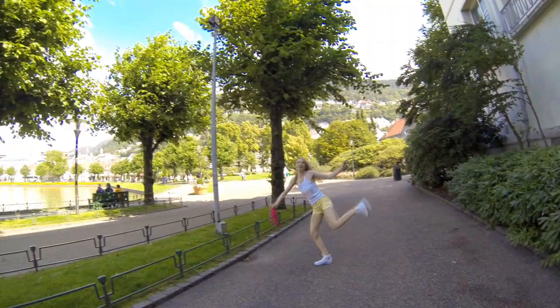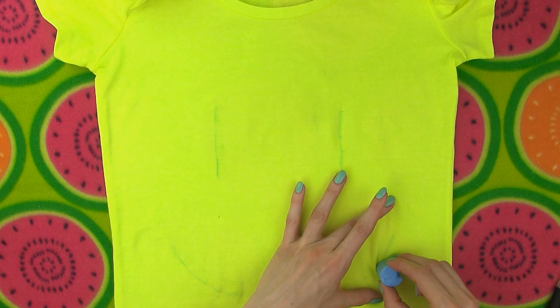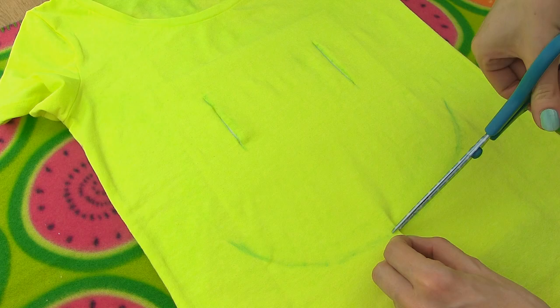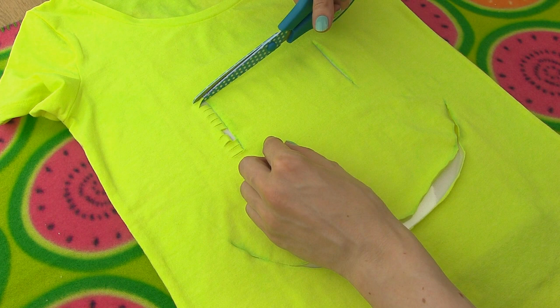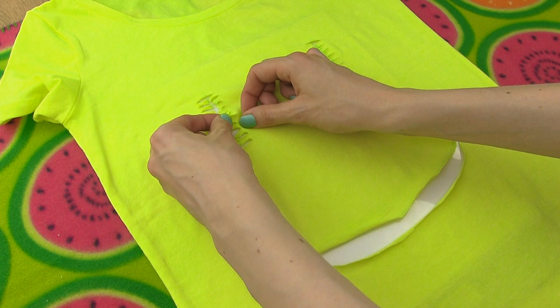Last but not least we are making a knotted smiley shirt. You will only need a shirt, a piece of chalk or a pencil and scissors — that's it! Lay your shirt flat and sketch where you want to have a smiley face. Make three cuts along the lines. Next make short cuts crosswise on the left and right of the cuts. Give all the little strings a nice tug. Now we need to knot the left and right string pairs together — I like to knot each pair twice. Pull the knots firmly to secure them.